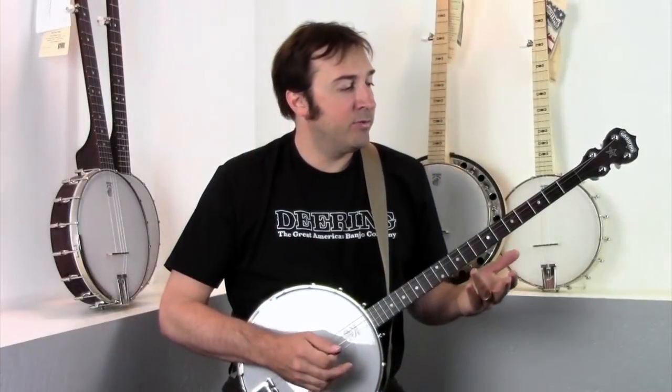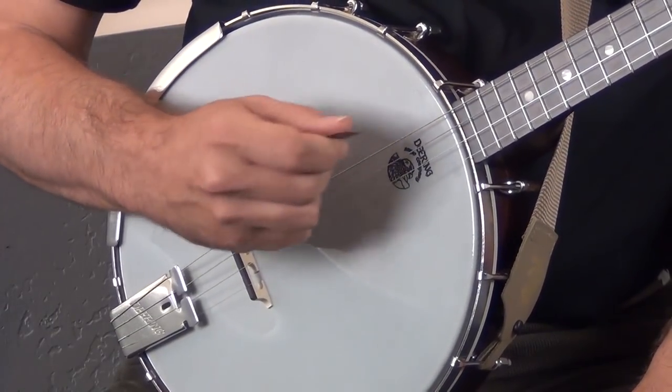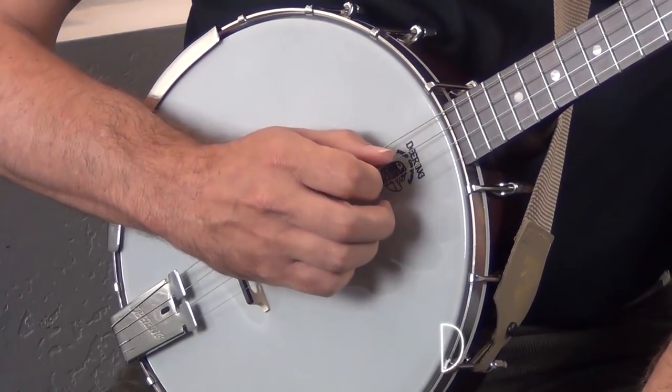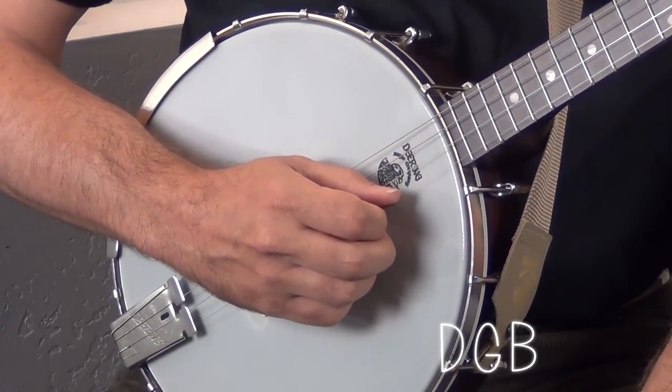Some players like to tune their plectrum banjos like the top four strings of a guitar. This is called Chicago tuning. The tuning of these notes one by one would be: the fourth string would be D, the third string would be G, the second string would be B, and the first string would be E.